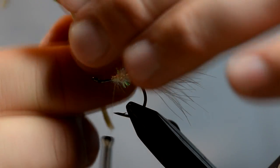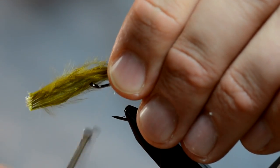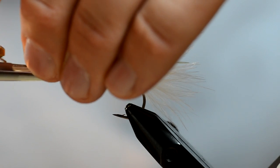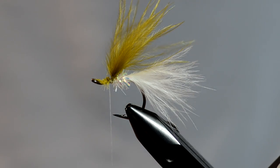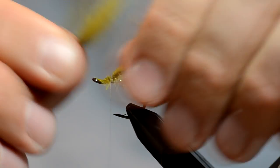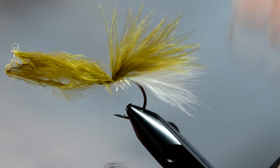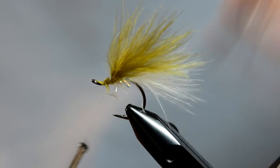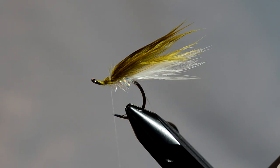I've cleaned this marabou up — I'm going to take a chunk off of that and lay it right on top of my cactus chenille. This top clump I want to be a little bit thicker than the bottom one, so I'm going to take another clump and tie that in. A little trick I learned is just lick your fingers and bring the marabou back — that will help you keep it out of your way.